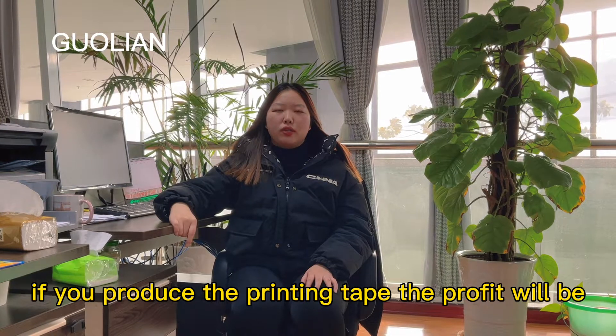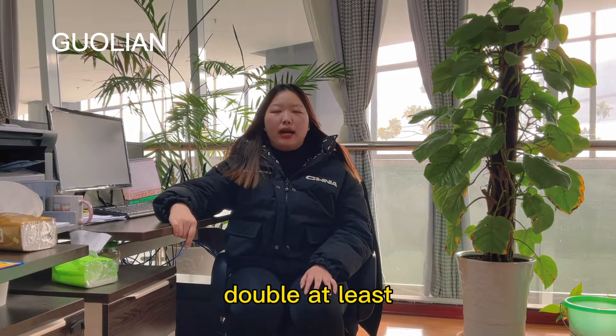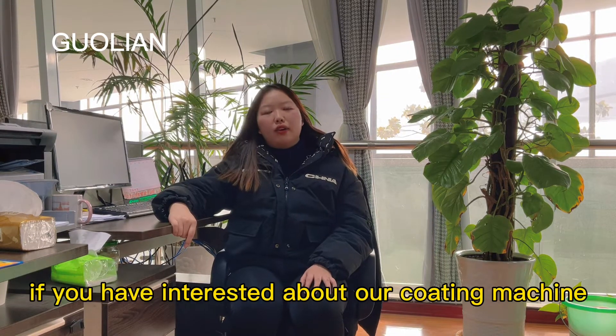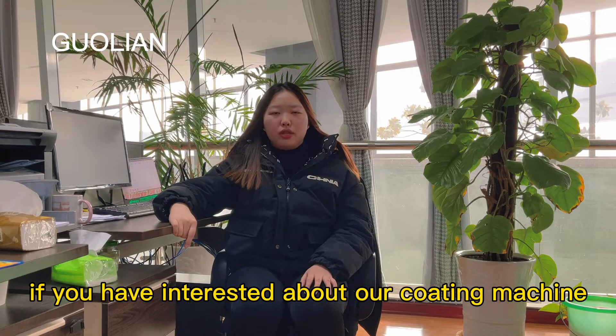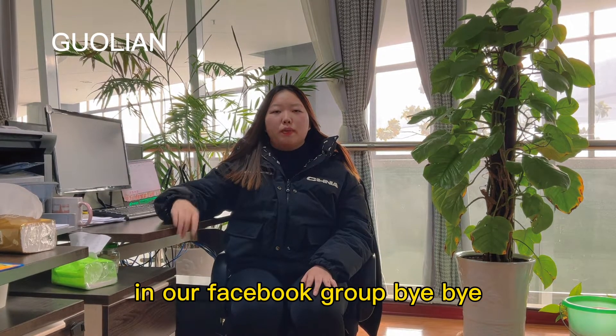If you produce the printing tape, the profit will be at least double compared to normal packing tape. If you have interest in our coating machine, welcome to contact us on WhatsApp or WeChat, or discuss with us in our Facebook group. Bye-bye.